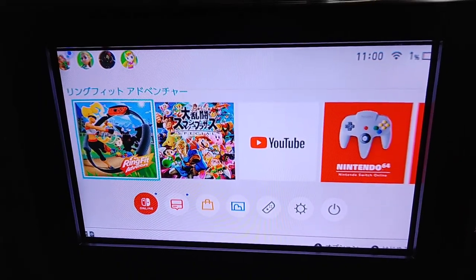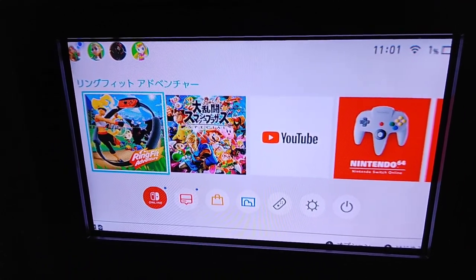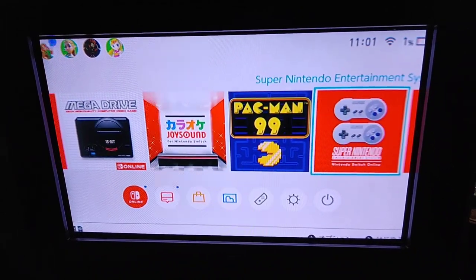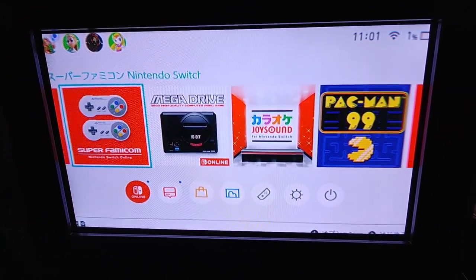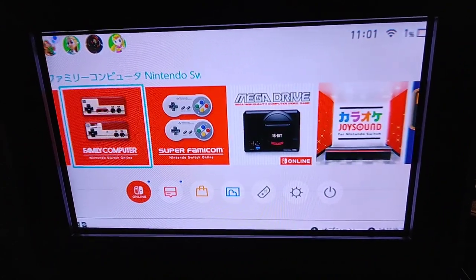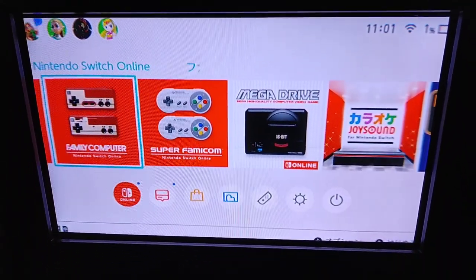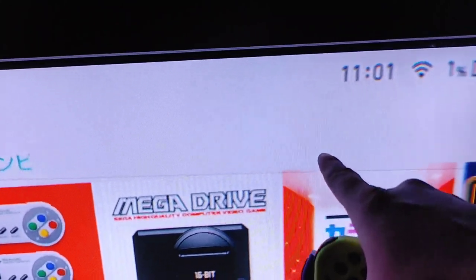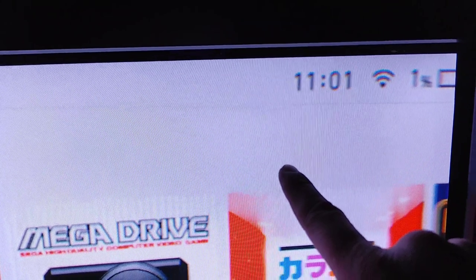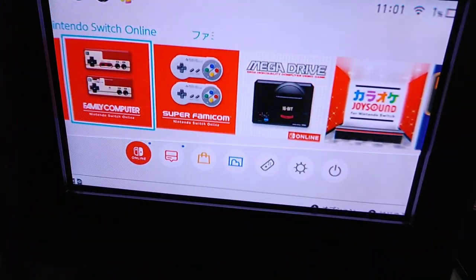Here it is — Nintendo Switch running on a Sony KD-34 XBR 960. It looks really great. The sharpness could probably be adjusted a little, but overall it looks really good. You can see one of the metal stabilizing wires for the aperture grill — just a very thin line — there's one on the bottom too, but it's not too noticeable. That's normal, by the way.